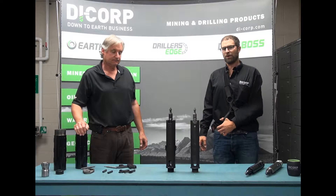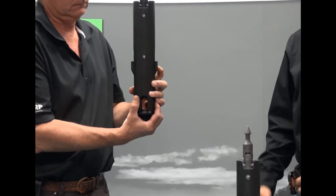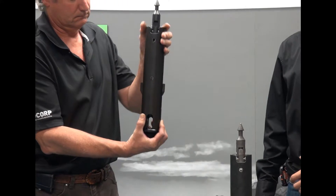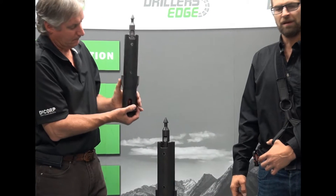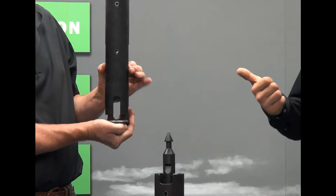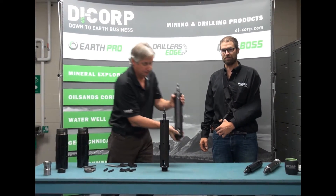The next important advantage that Edge Latch has over the competition is independent latch action. You can see here, with the Dicorp system, the latches can move independently from one another. This is a very good thing and can be beneficial in the field. With the competition's latching system, notice how the latches are dependent and have to move the case. This can wear parts prematurely and cost a lot of additional time when descending upon insertion of the inner tube.